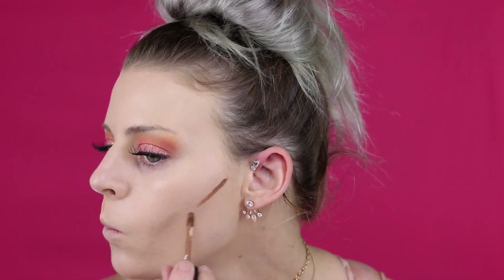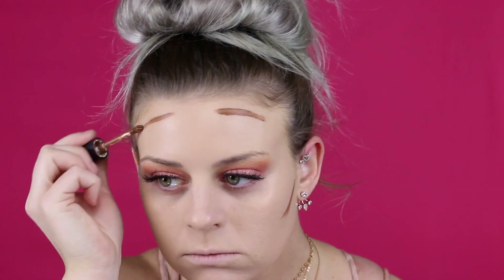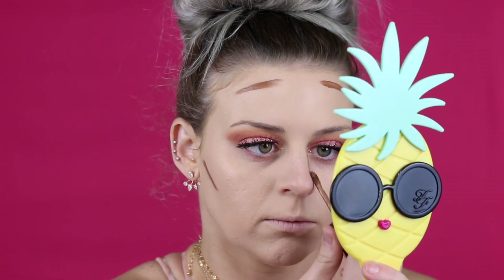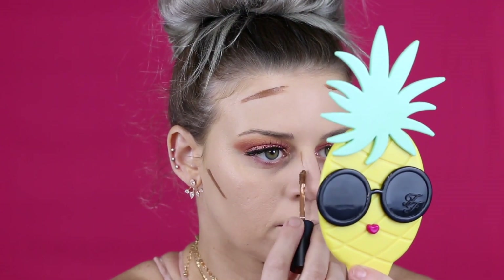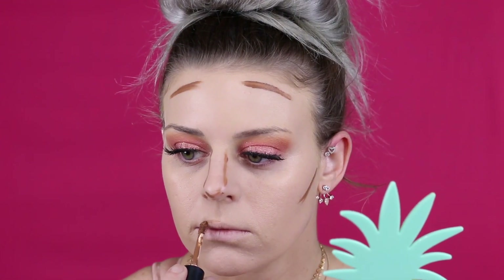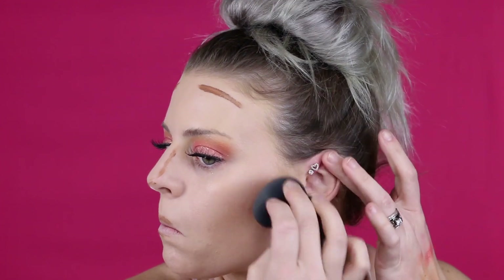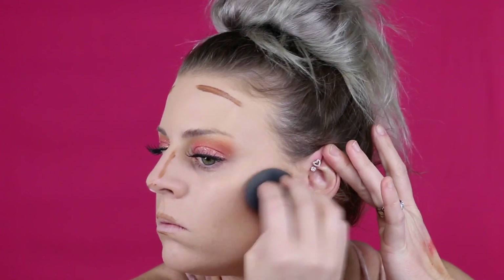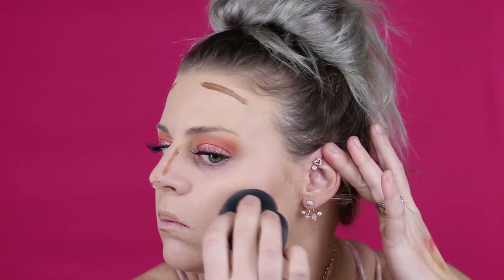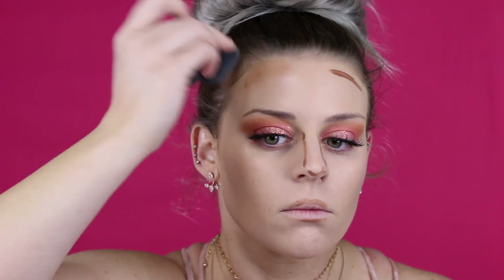Now I'm doing a little cream contouring using an old Morphe concealer — I don't think they still make it, but you can use any concealer or foundation stick that's darker. I love the way cream contour looks. I also like to put a little bit on my lips to enhance them and make them look a little bigger — give them a little shadow and pout. Then I blend it all out with a sponge.